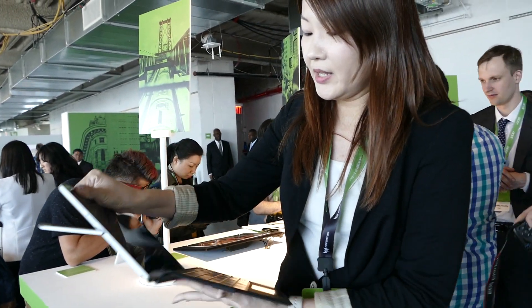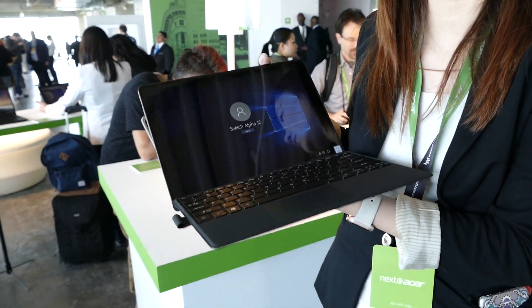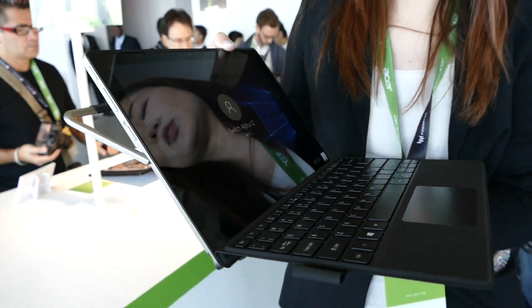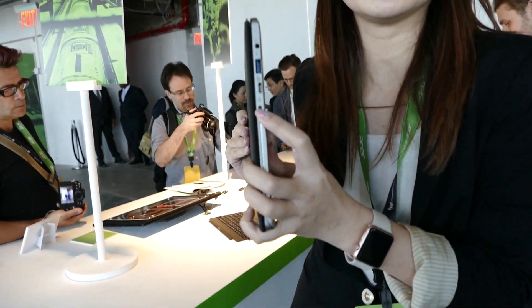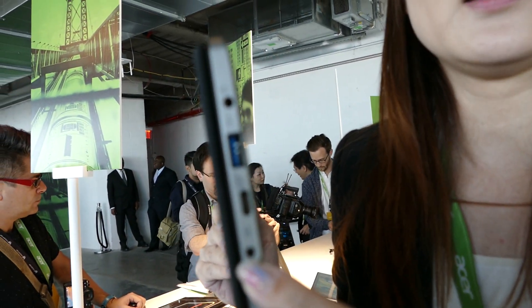It's a full-size keyboard, and it actually comes with a tablet as a standard keyboard. Of course, we also have an optional backlit keyboard that you can choose. And there's USB Type-C that supports display output, data transfer, and power charging.